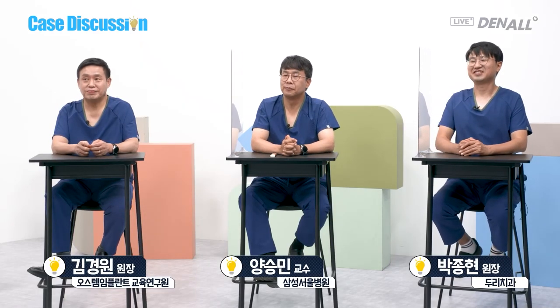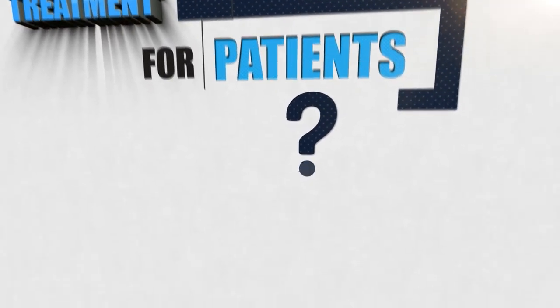Well, thank you for that — I'm learning a lot today too. Anyway, that's it for this case discussion session. I hope it has been helpful to you. I'd like to thank our viewers for watching this session, and I would like to thank the three dentists for their discussion. This has been Kim Se-jin. I'll see you next time. Thank you very much.